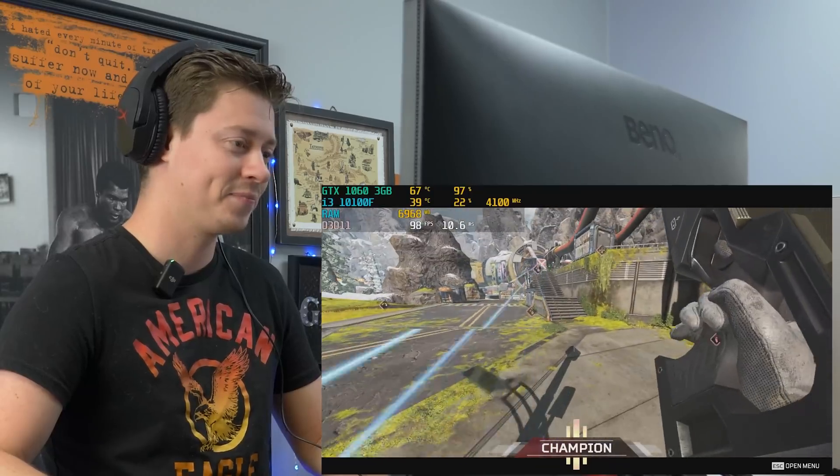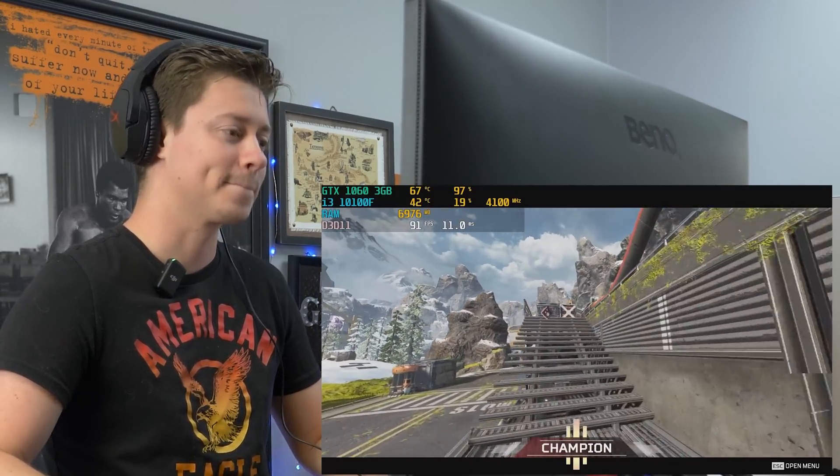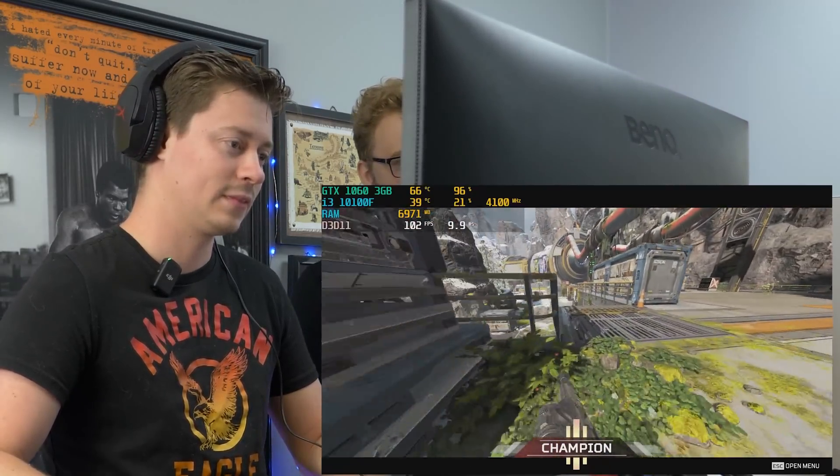The 1060 3GB is still very capable, especially if you can buy it under $100 now. It's a great buy for a PC like this.